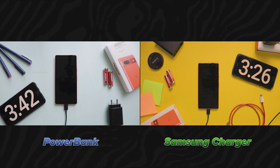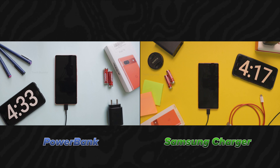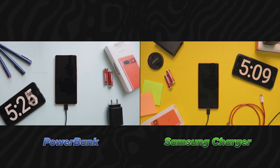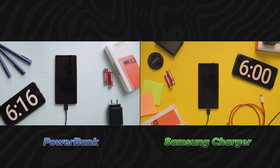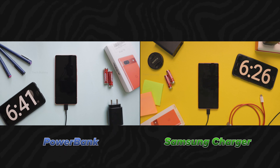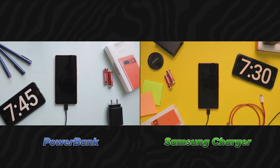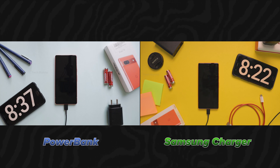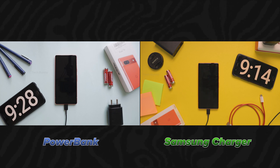I have already reviewed the Pixel 7a and tested its charging with an 18W power bank. In this video I am comparing how long it takes to charge the Pixel 7a from 0% to 100% using the power bank and the Samsung 25W charger, showing you how much it charges every 10 minutes. I kept this video as short as possible because we want to see if there are any differences in charging this mobile with different chargers.